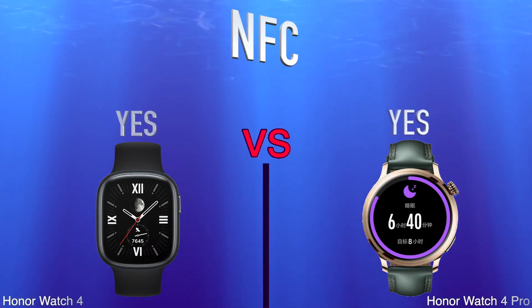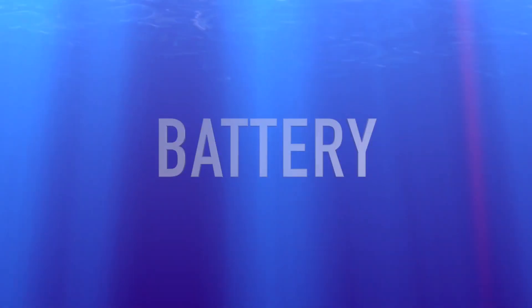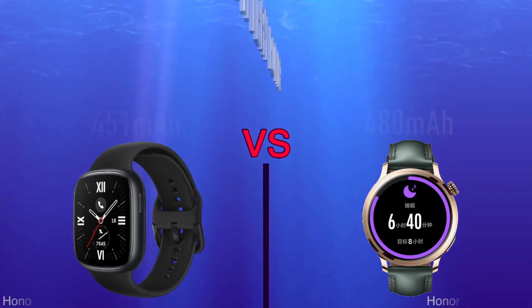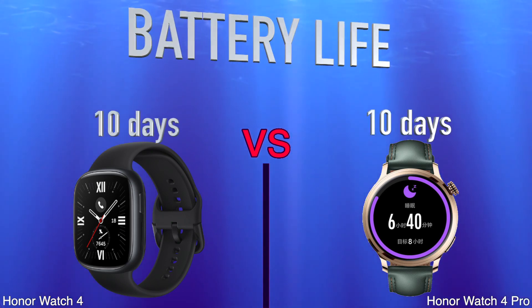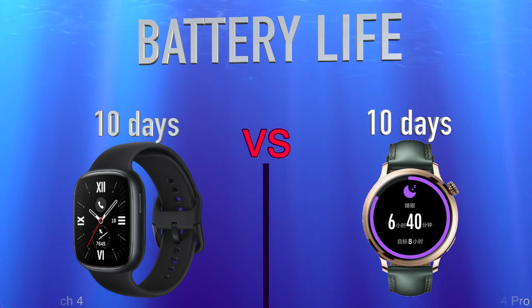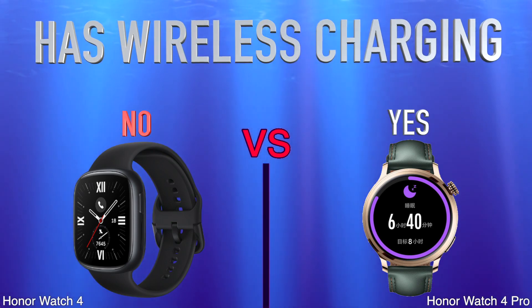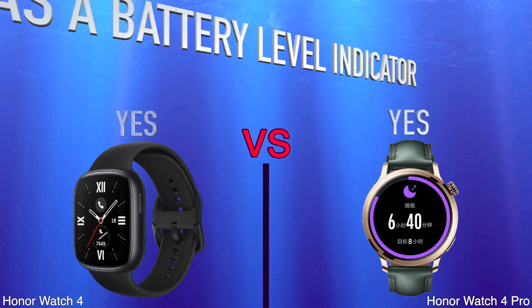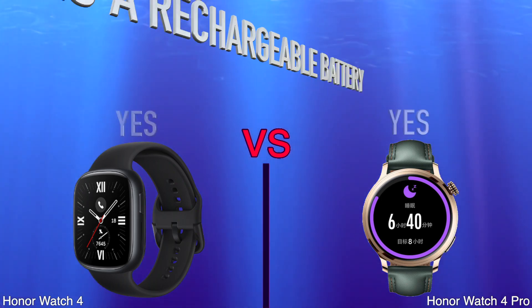Connectivity, NFC, battery, battery power, battery life, has wireless charging, has a battery level indicator, has a rechargeable battery.